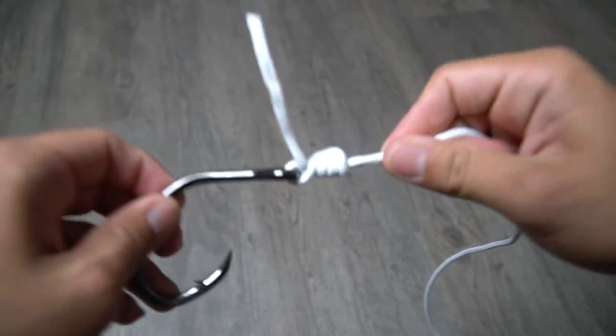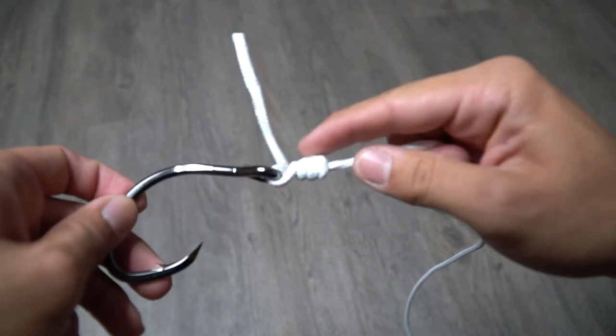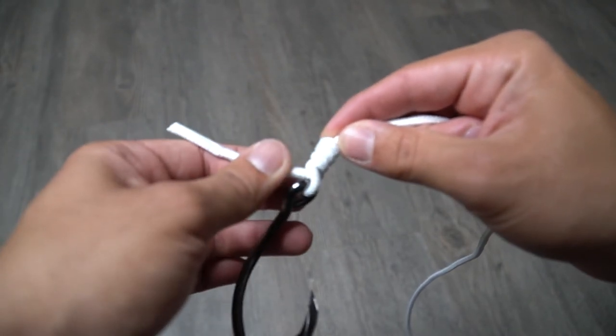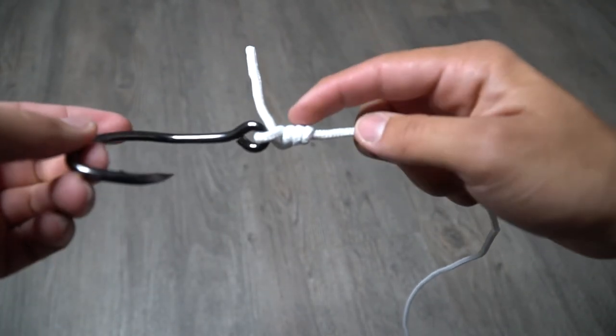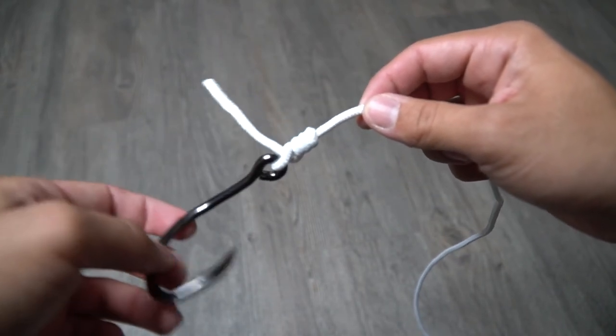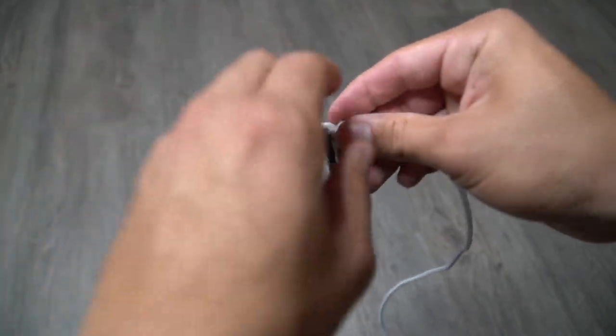And that right there is your clinch knot. As you can see, you got your tag end — cut your tag end off — and you got your clinch knot right there. This is one of the most popular fishing knots out there.